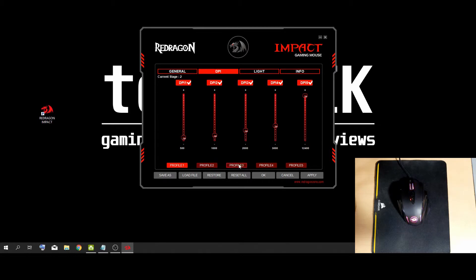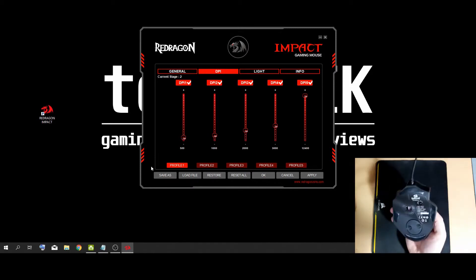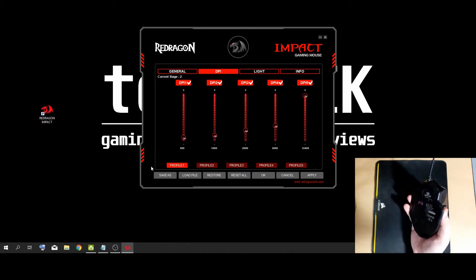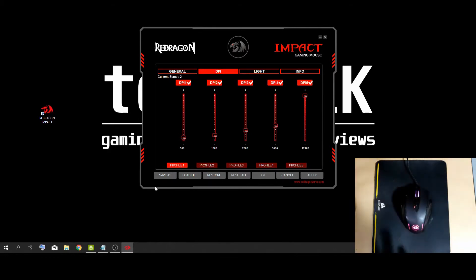Down here you have all your 5 profiles, which you can set through or do quick changes through with this button right here called mode switch. So once you have your profiles programmed, you don't have to come back into the software to switch between them.